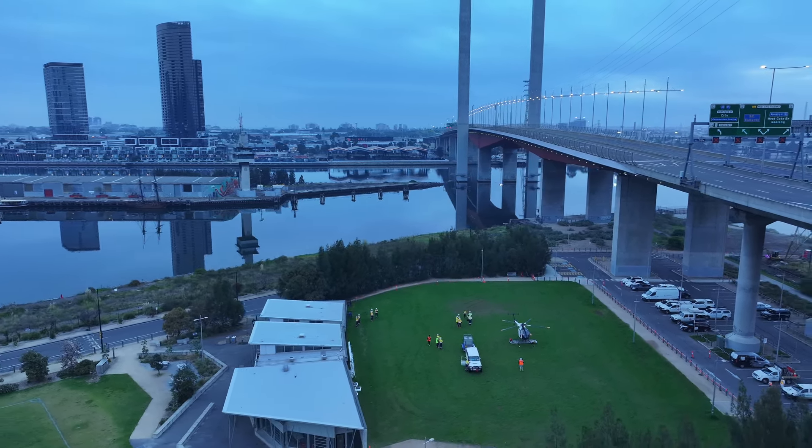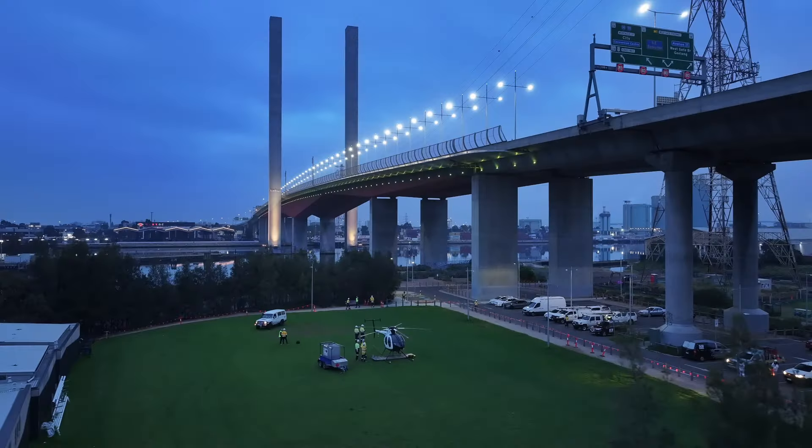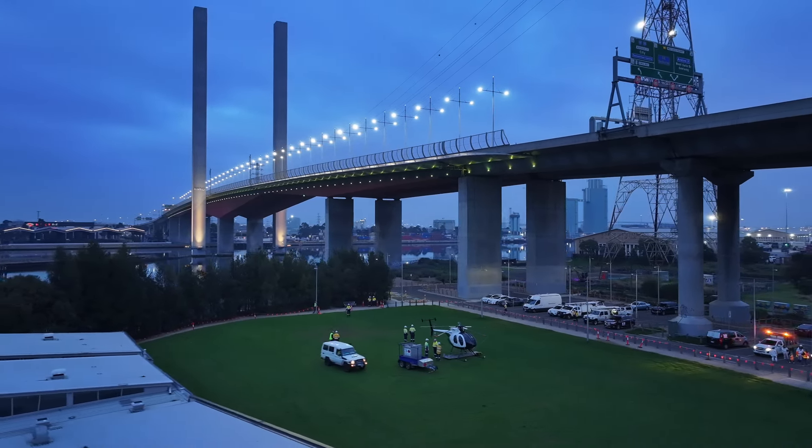The blades are going to be between the wires when we're flying. We've already worked out that there's enough clearance, but we've got to make sure we keep the helicopter steady. We've already checked the weather, make sure it's not too windy, all that sort of stuff.